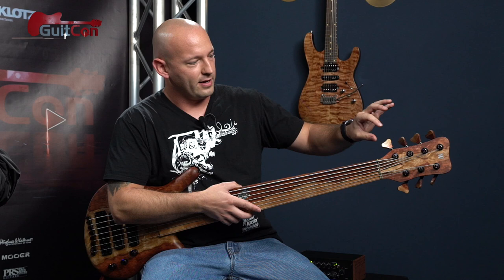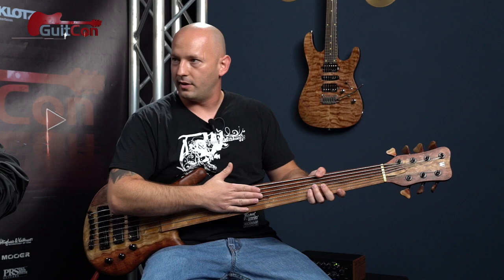Another cool feature is that they have matching headstock tuners, and I love the way they did them — they kind of partitioned the grains to match the body, and the fretboard matches everything else as well.